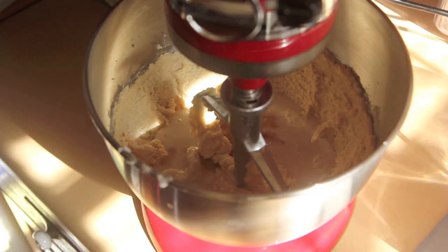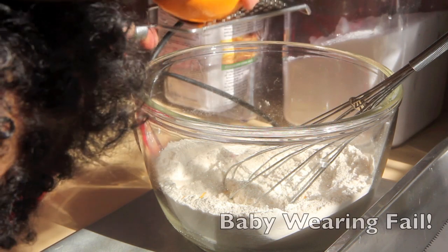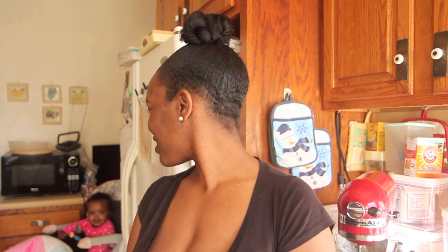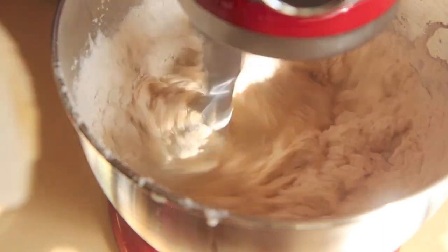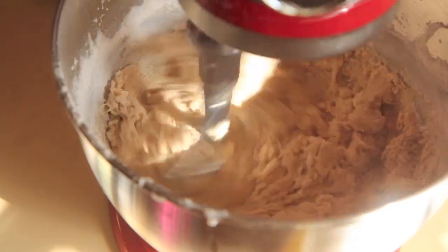I got a last-minute inspiration to zest one orange, and I just scraped that zest into the flour mixture. I'm now going to mix half of the flour mixture into my wet batter. Continue to mix as you add the flour mixture, and don't forget to scrape down your sides so it's evenly mixed. Once you have half of your flour mixed in, mix in the other half.